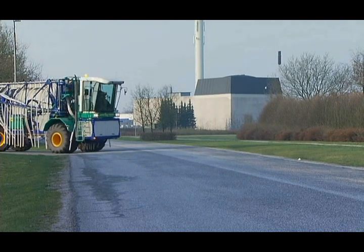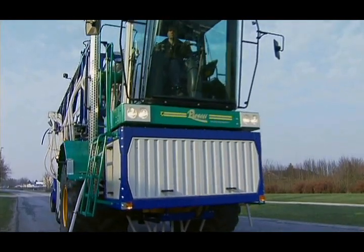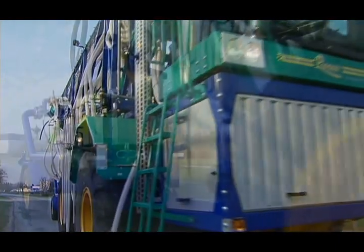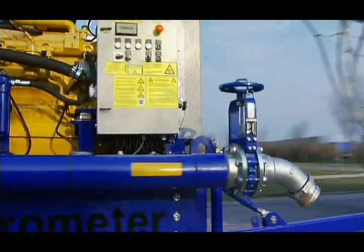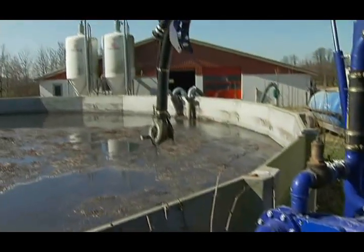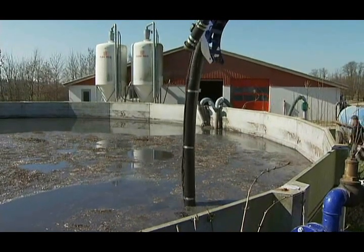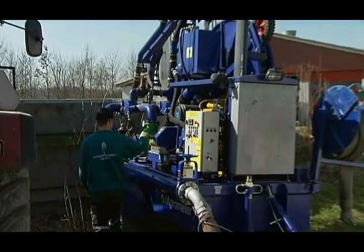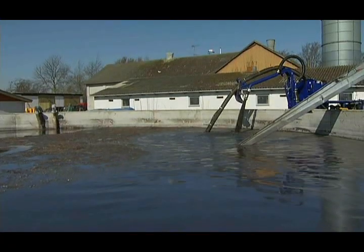During transportation, the Agrometer Distributor is the same size as a regular agricultural vehicle and is easily manoeuvrable in public traffic. The pump unit is easily connected behind the self-propelled Agrometer and is quickly set up close to the storage tank. The suction jib with the pump is lowered into the slurry and the pump unit is ready for operation, able to be remotely controlled and started immediately.